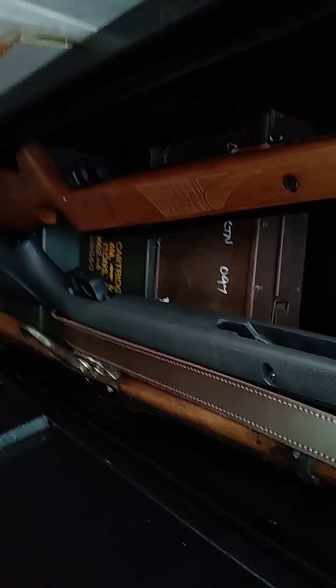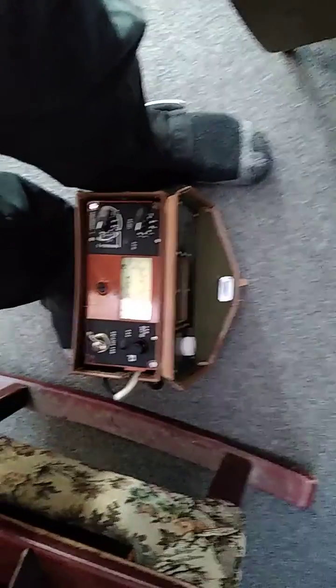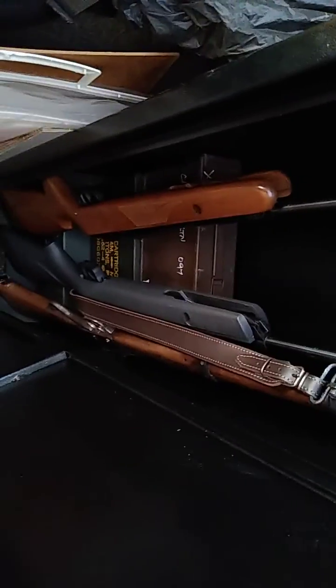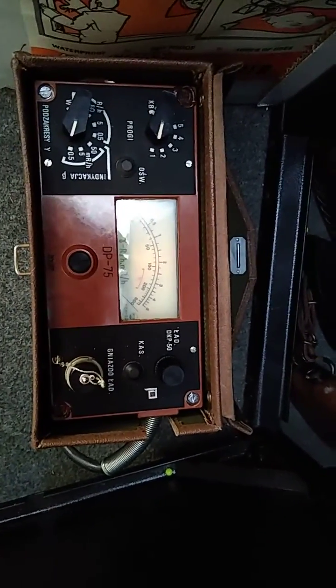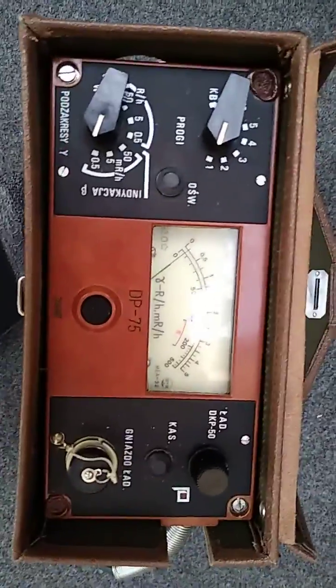Most importantly, due to inverse square law, as you can see with that Geiger counter, it's not fully off the scale there. There's normally a chair there in front of the safe. They're locked in the gun safe so people can't get access to them. If I push the Geiger counter right up to it, you'll notice the needle will go off the scale right in front of it — inverse square law means the radiation is stronger. But once you pull it further back and reset, you'll notice it's nowhere near as high because of inverse square law.